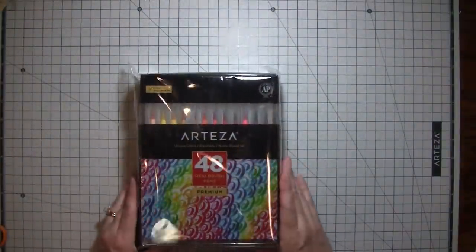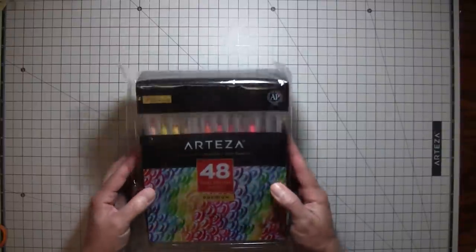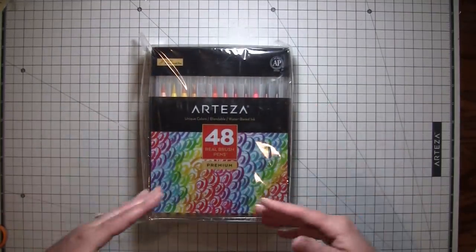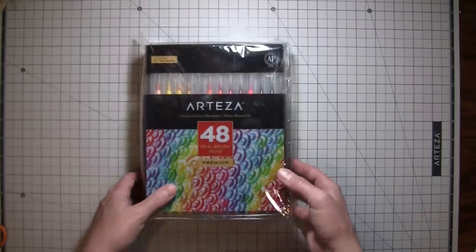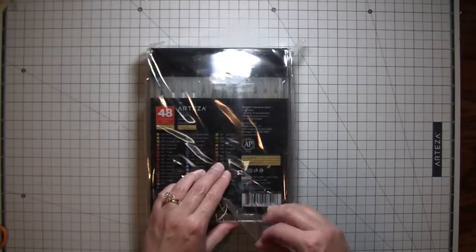So I got these Arteza 48 real brush pens. They're like watercolor brushes — essentially they work like a paintbrush, but the color is already in them like a marker. So I got 48 of those, and it shows all the colors on the back. Let's take them out.